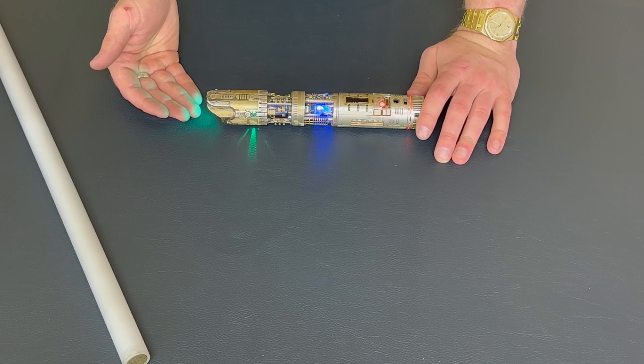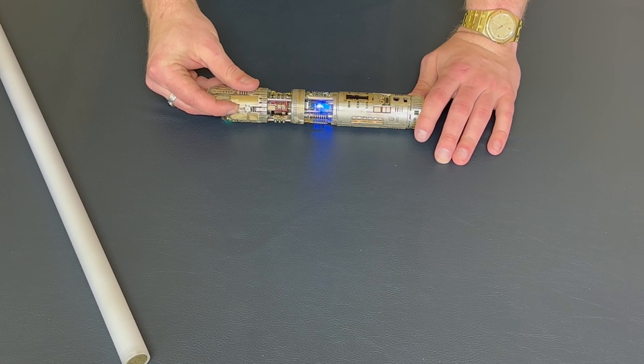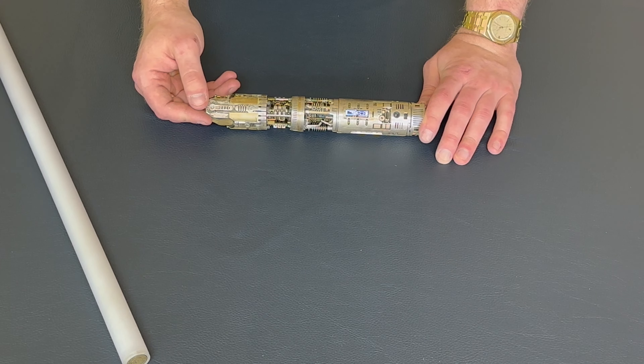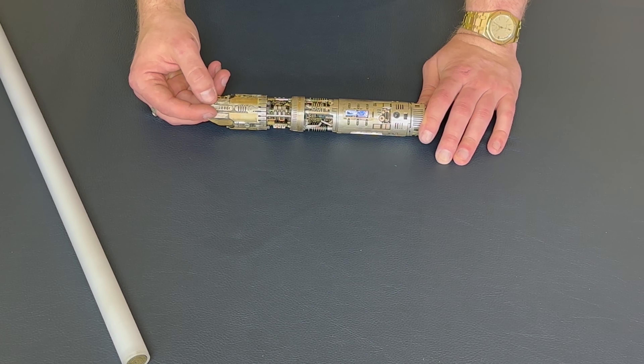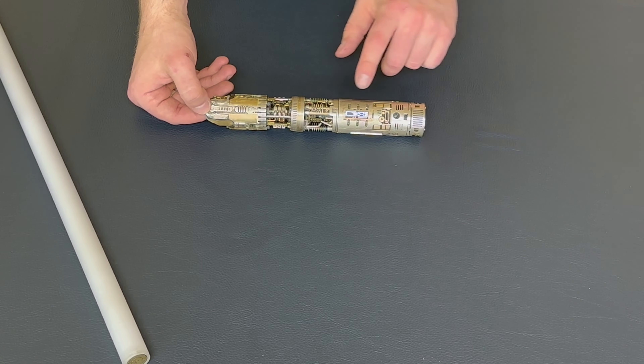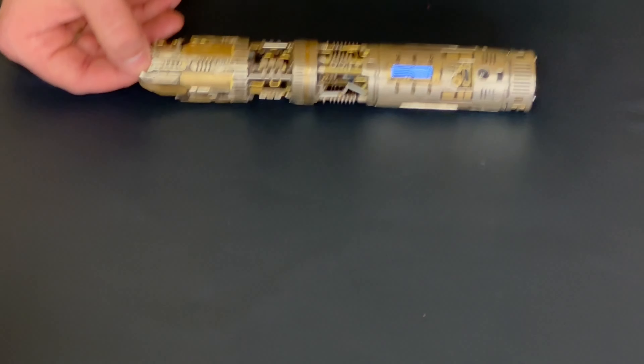The inverse of that is it automatically switches to the Crystalline Workshop font when there's no blade in. You can change the fonts whether or not there's a blade in — it'll just reset once you put a blade in or take the blade out. And you'll notice we have custom OLED animations for all the different fonts.